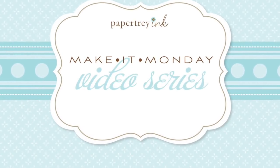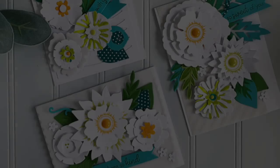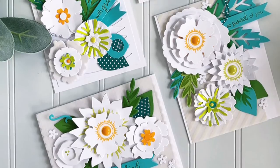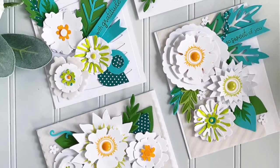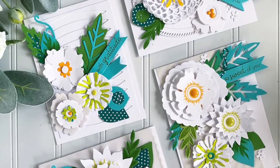Hi there, Dawn McVeigh here for this week's Make It Monday. I get a lot of comments and feedback about my color choices and how I use color, so I was thinking it might be good if I started trying to work more color-themed challenges into the Make It Monday repertoire.